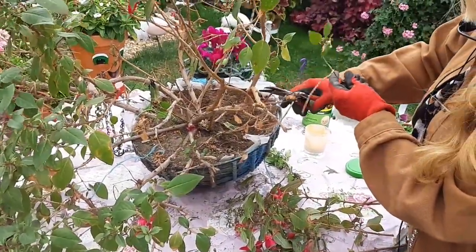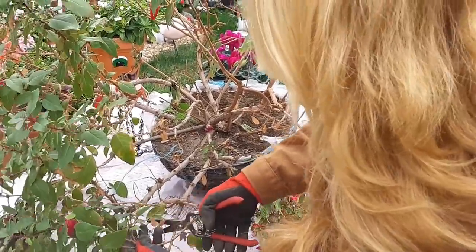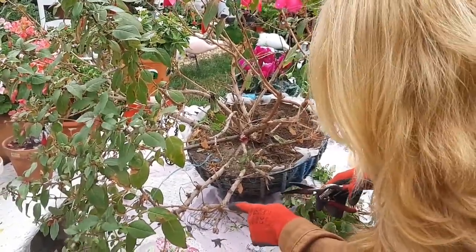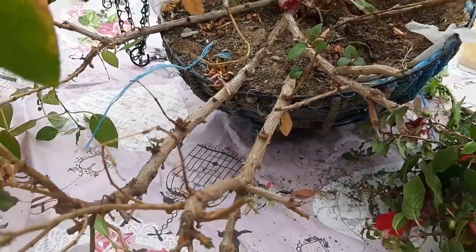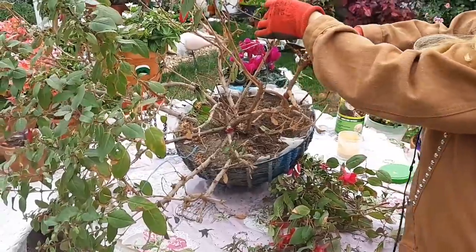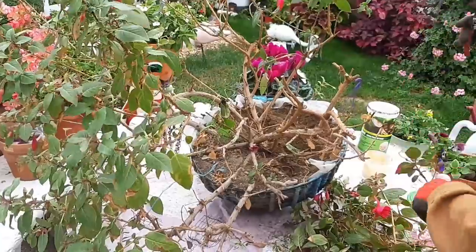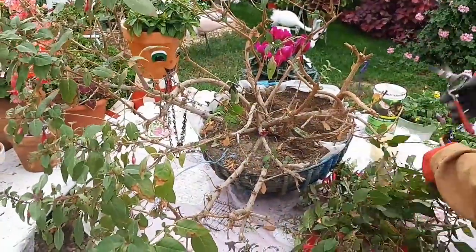En poco tiempo esta planta le va a venir sus nuevos brotes, bastantes más, y va a tener un crecimiento rápido. Porque lo que necesitaba ya era esto. Se la hago siempre en la poda antes de que empiece el frío, como a todas mis plantas, en otoño. Este año lo he retrasado un poquito más porque hemos tenido un otoño bastante caluroso. Y ahora lo voy a reproducir por esquejes, que esta planta también se reproduce muy bien por esquejes.